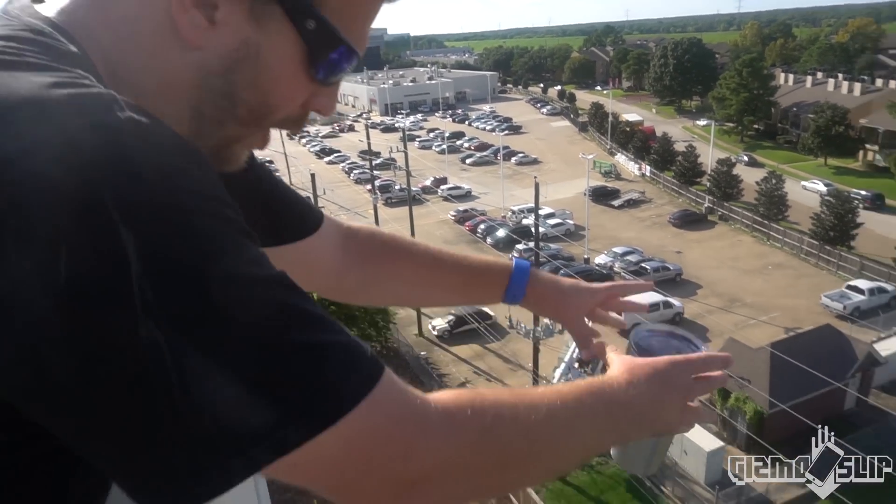Let's go see if this iPhone survives. Do you think this Yeti cup is gonna protect this iPhone SE from a 100 foot drop? Post your pin in the top right. Here comes the drop — in three, two, one.